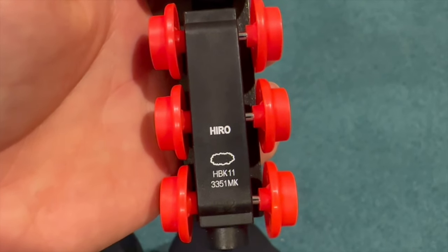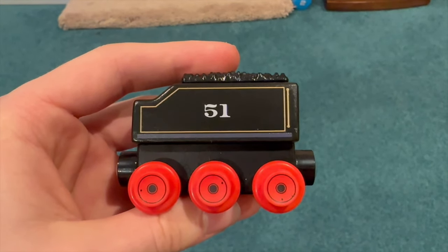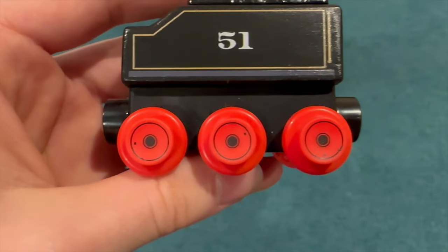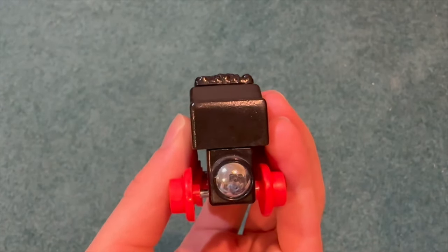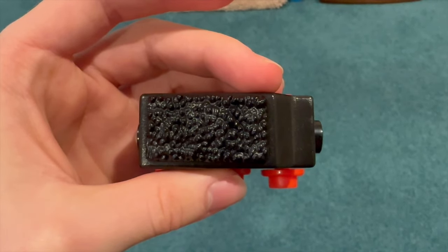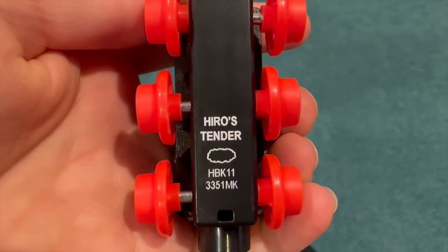Hero's name is printed vertically on his back bogey, and then for whatever reason we have the Thomas Steam Cloud down below. Now we'll take a quick look at the tender, and it is properly molded again, which I'm really glad to see. It's also longer now than it was before, and has six small wheels instead of four big ones — I think that's a neat touch. Of course it does have his number 51 on each side, and the front and back are just plain. On the top they've added molded coal again, and this looks way better than the printed version on the wood tender. The chassis is also plastic instead of wood, and says Hero's Tender on here. Nice that they didn't say car on this one like they did with Emily's Tender.